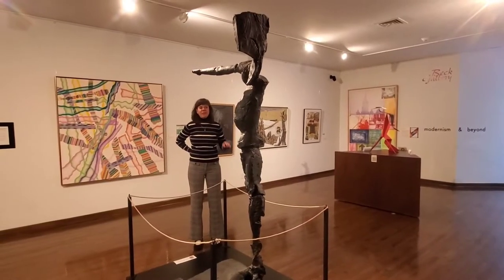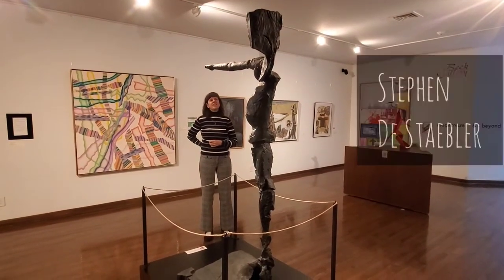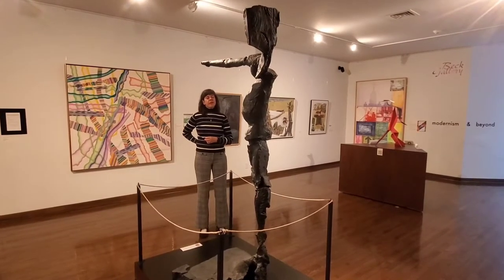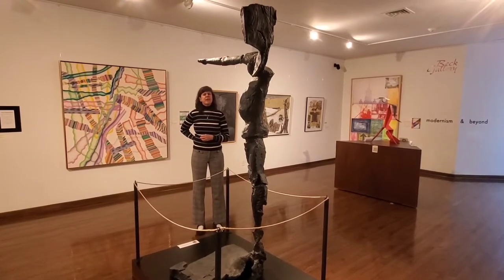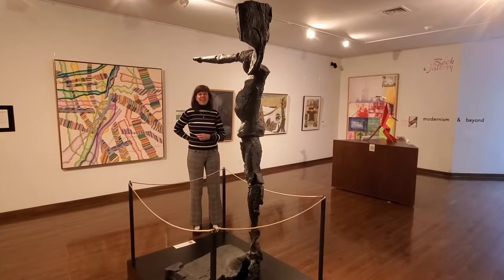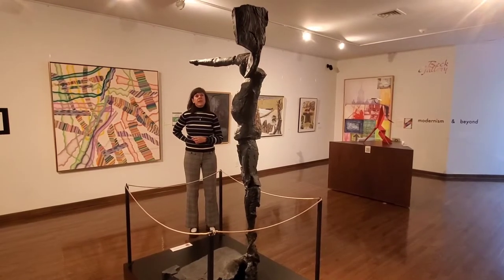The next piece I'm going to tell you something really interesting about is this piece right here. It is by an artist named Steven de Stapler and it's called Left-Sided Figure Pointing, and it's made of bronze — it was created in 1983. Bronze is heavy. I don't know if some of you have ever worked with really heavy metals like bronze or lead, but bronze is heavy. So this is a piece that we don't move very often because it weighs a lot.